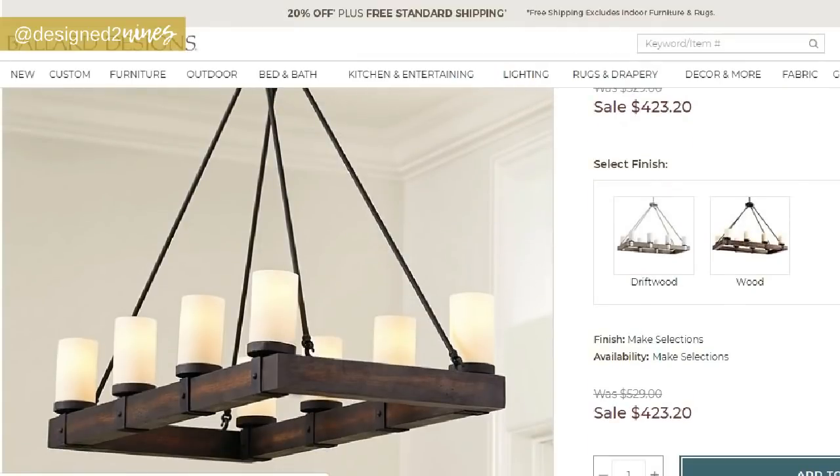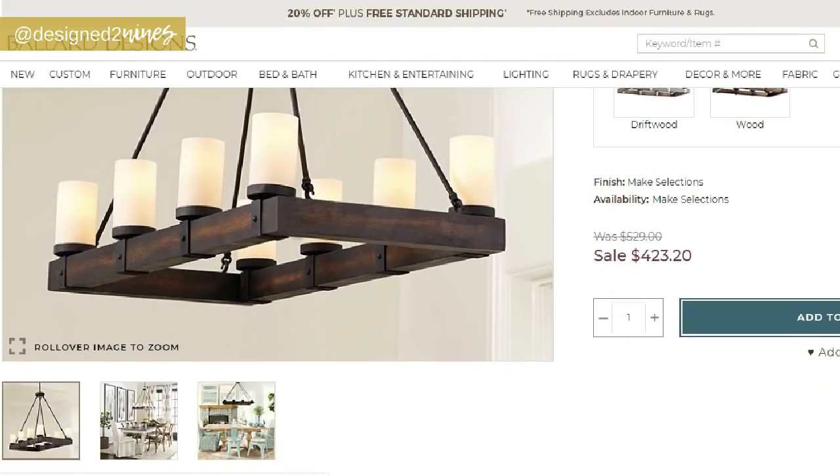For my project today I am going to be knocking off a designer item. This time it's from Ballard Designs — I found a beautiful chandelier that was $529 and I really loved it, but I wanted to see if I could do it for a lot less. I'm going to be using some really interesting items. You might even question my sanity a little bit when I pull out some of them, but you've got to get creative and think outside of the box.